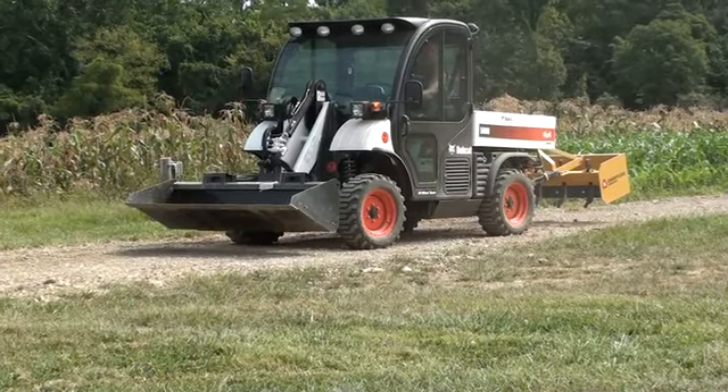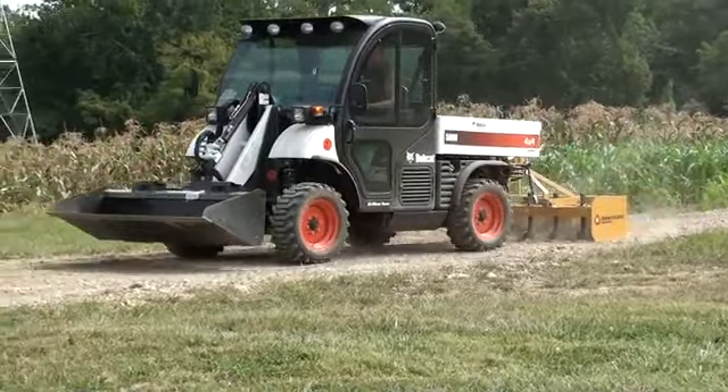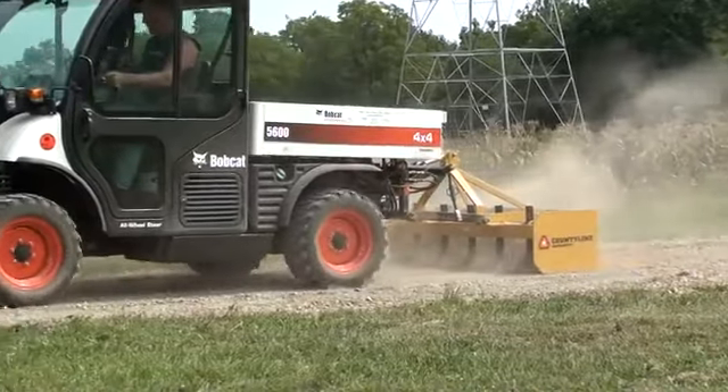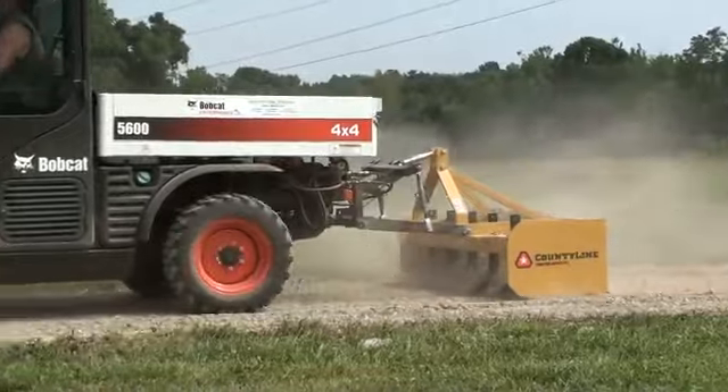Welcome to UTV Hitch Works, home of the Farm Boy. In this video, we are demonstrating the versatility the Farm Boy HD provides to the Bobcat Tool Cat 5600. This 5-foot box blade, being only 450 pounds, doesn't even come close to the 1,200 pound lifting limit of the Farm Boy HD.